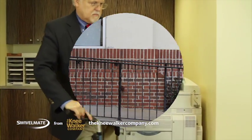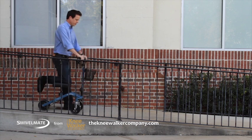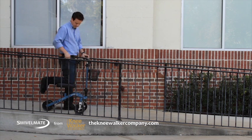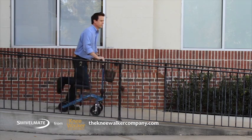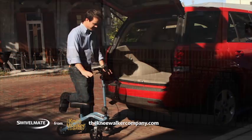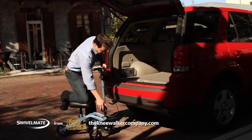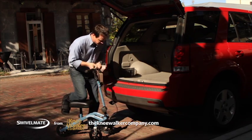And when it's time to pack up, Swivelmate travels where you do. It easily fits in a car — just fold and place it in a back seat or standard-sized trunk and take it anywhere you want to go, even outdoors.